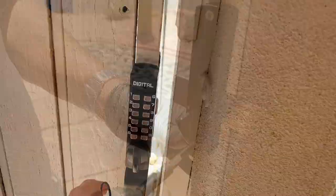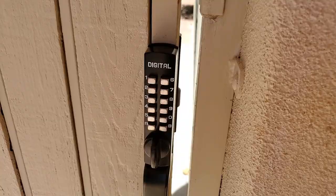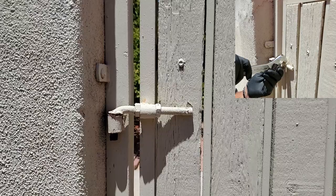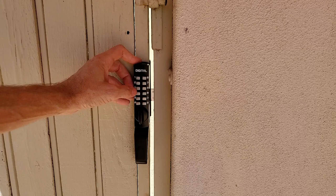Now we just have this big gap here and we need to shrink that gap down so that when the latch is closed, it actually locks the gate in place. We do that by adjusting the top and bottom hinge on the gate outward, pushing the entire gate over to the other side. Here it is fully installed — we've closed that gap so everything locks well. Go ahead and enter the code. We've unlocked the gate. When you want to lock it, you just throw it.